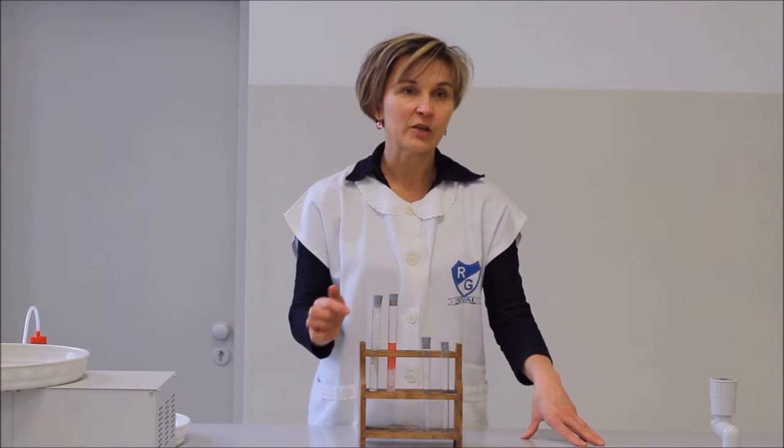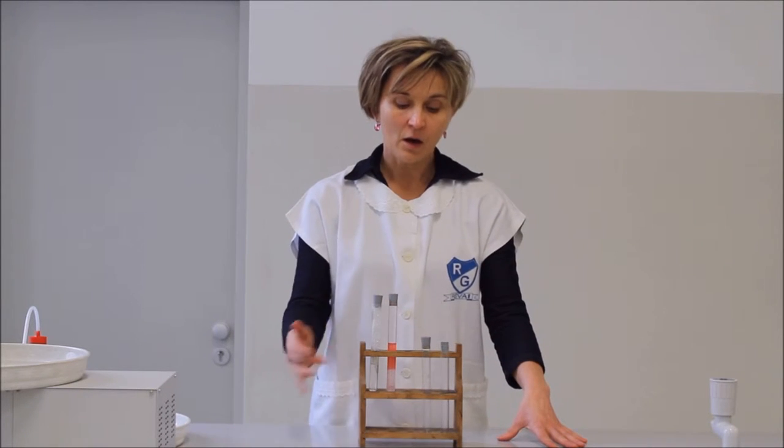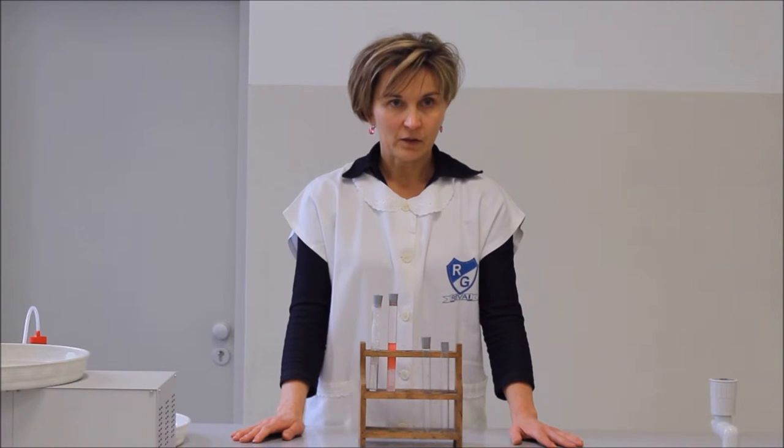A sudán 3-festék, mivel egy apoláris festékmolekula, az étolajban fog jobban oldódni, mint a vízben. Ezért a felső folyadékfázis lesz a sötétebb, vörösebb színű. Az alsó vízes fázis pedig minimális mennyiségben tartalmazza csak a sudán 3-festéket. Ezzel azt is kimutattuk, hogy az olaj sűrűsége kisebb, mint a vízé, és a víz tetején fog elhelyezkedni az olajréteg.